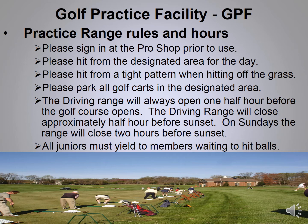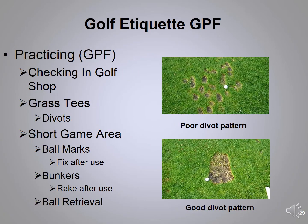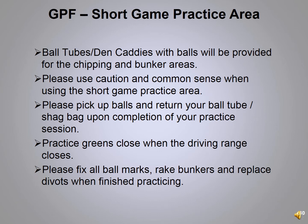Four days out of the week the facility closes at dark, but on Sundays it closes two hours before dark because it's a clean pick night — all balls must be picked up since areas are cut on Monday. All juniors must yield to members waiting to hit balls. When hitting on the tees at the practice facility, always use a tight divot pattern — never scatter your divots. The maintenance crew has found it's much easier to repair and grow back faster with a tight pattern.